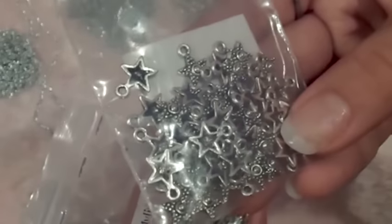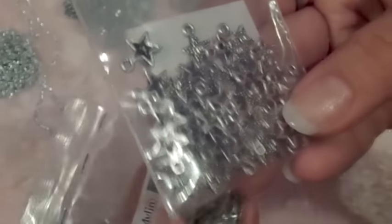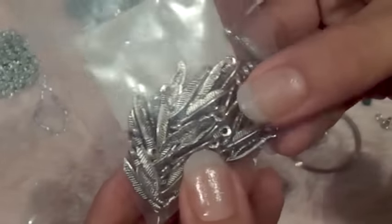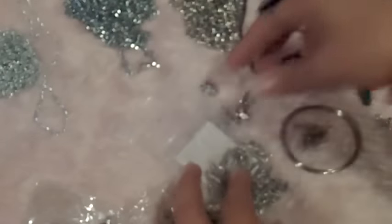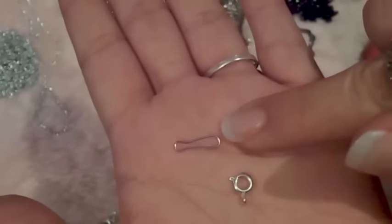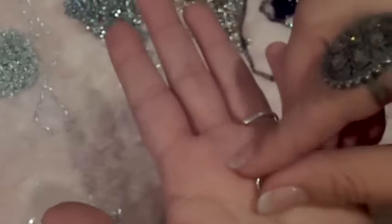These are stars and these are feeders — two types. You can choose which you like. This comes with a little clasp to close it.